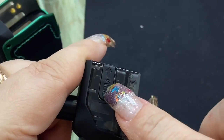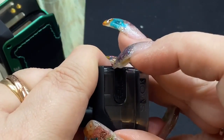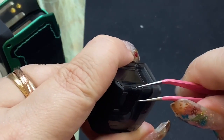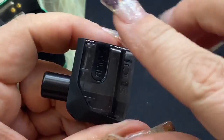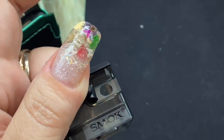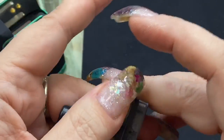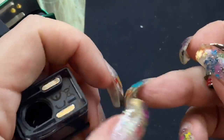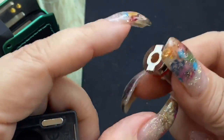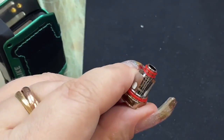This is where your coil will be installed. To fill it, look for the arrow that says RPM, then just lift from that side to open the fill port. Priming the coil means putting a little drop of your e-liquid on all the little holes and then a drop in the fill port — that helps it prime up a bit quicker.